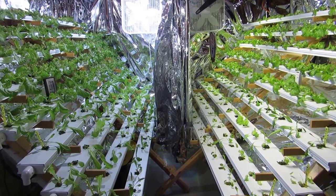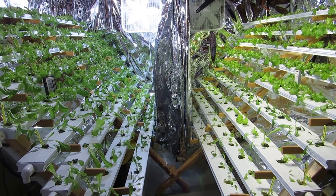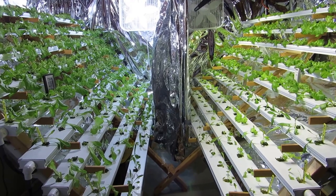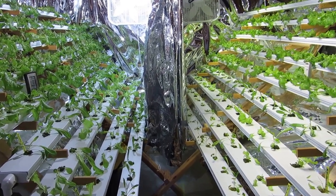Hello, this is Katie with the Lettuce People. Just wanted to show you an update of the trial between the HID lights and the LED lights. The plants have been in the system for two weeks, so they're four weeks old now.